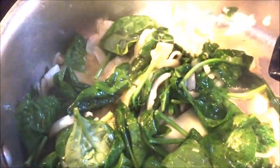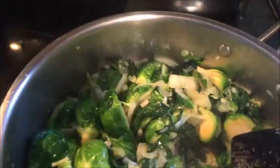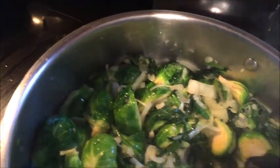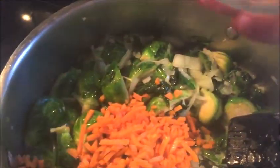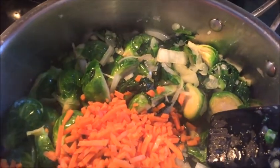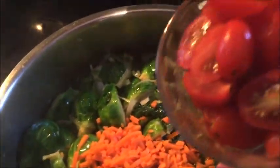I am mixing the spinach in with the sautéed onions, and next we're gonna go ahead and add Brussels sprouts. Now that the Brussels sprouts have had a chance to get a little color on them, I'm gonna go ahead and add in carrots — just salad carrots, that's fine — and the grape tomatoes.